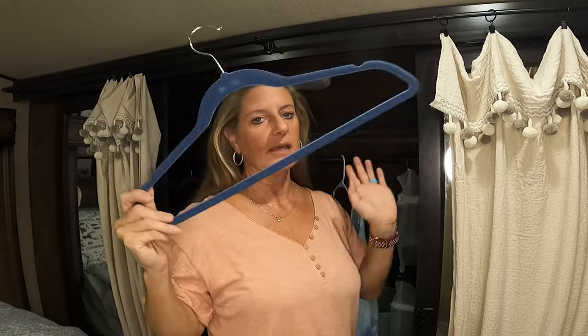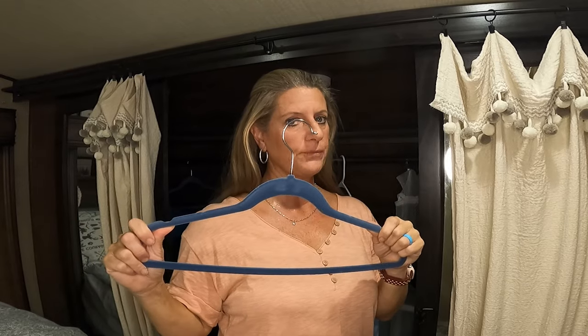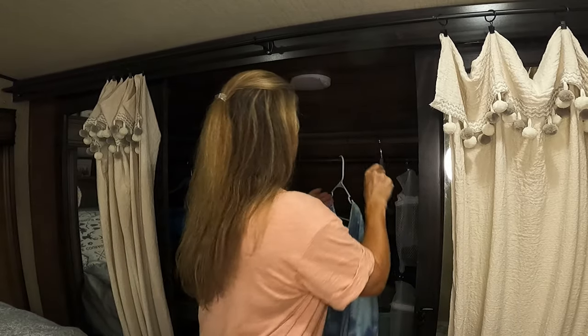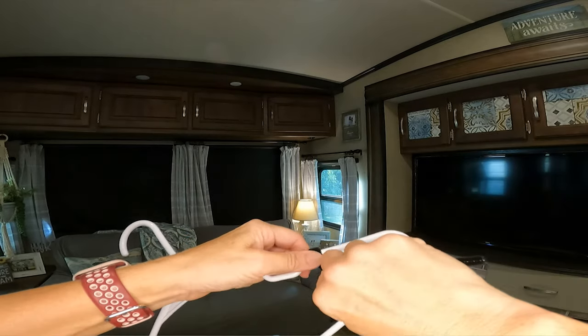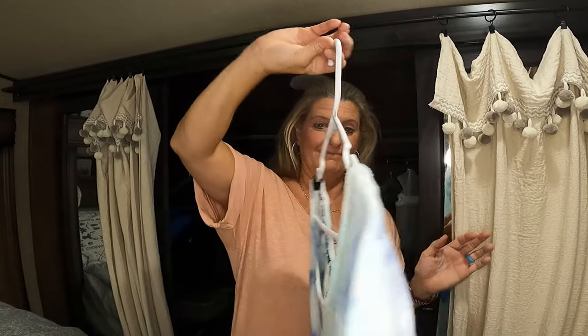Another thing up here in the bedroom — I always say get felt hangers. They work great for traveling and keep your clothes from falling off, but if you already have hangers that aren't felt and your clothes are falling off, go get some pipe cleaners at the Dollar Tree. You just wrap them onto your hanger, and then it will keep your clothes from falling off. Just pick up some pipe cleaners, stick them on your existing hangers, and keep your clothes from sliding off while you're going down the road.